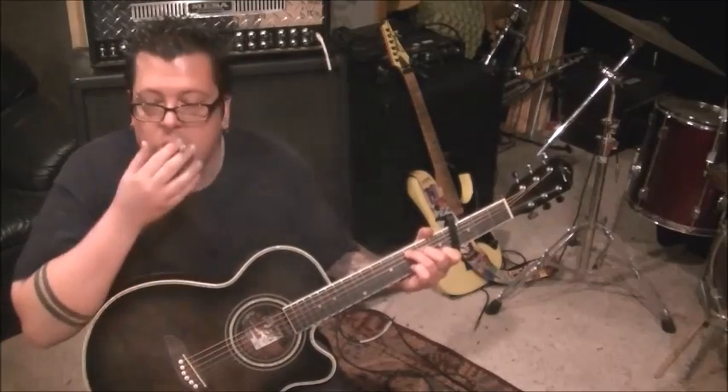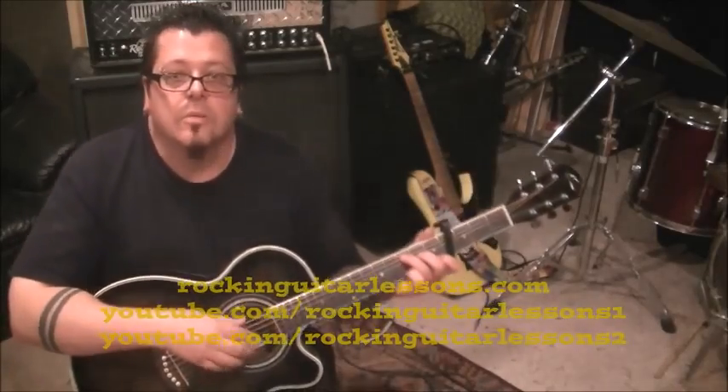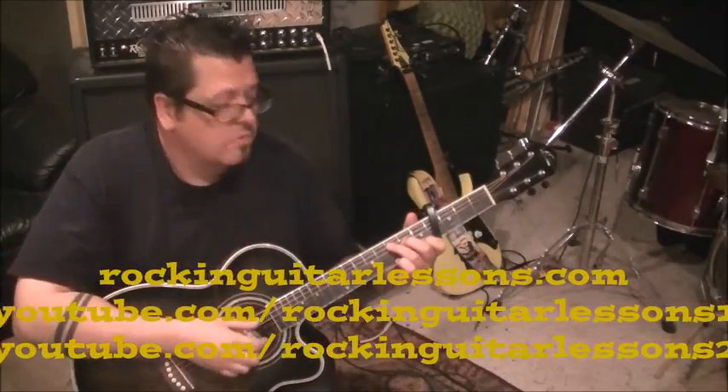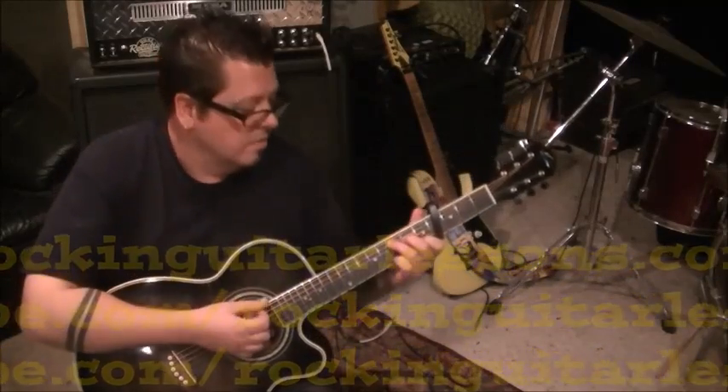This lesson is starting. C major. Let me play it. Here's what you're going to do. He's using his fingers and thumb, no pick.